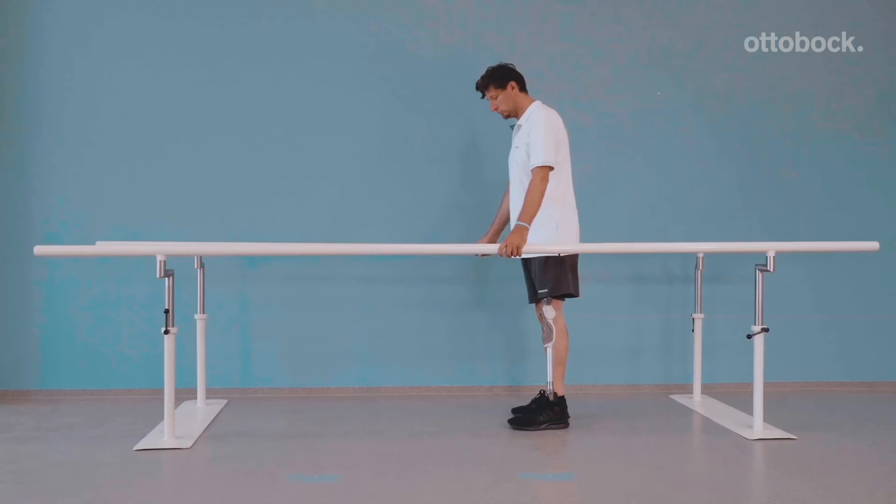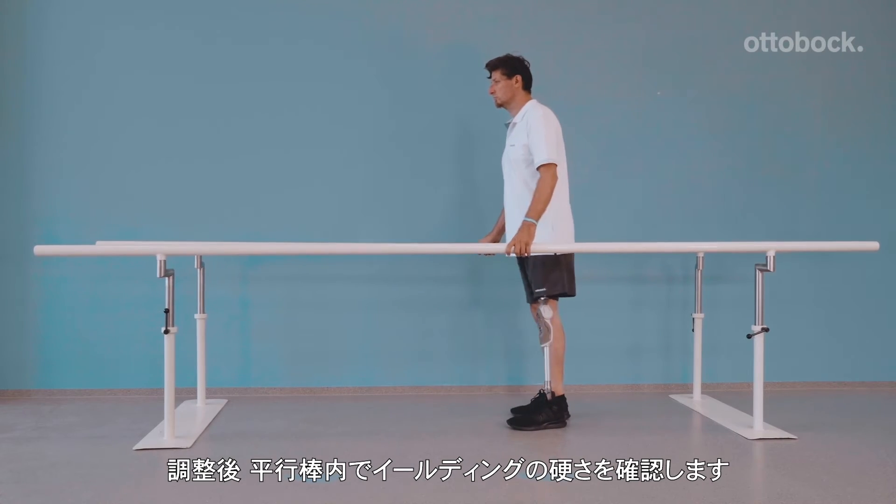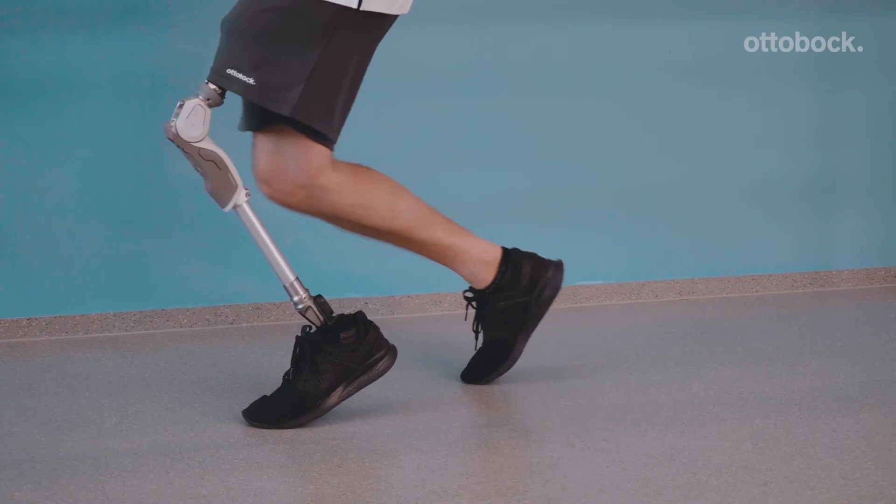Notice how he uses the 3R85's hydraulic resistance to sit down with equal weight on both legs. When the stance flexion resistance is correct for sitting down, our model demonstrates how to start using stance flexion while walking by practicing the yielding motion in the parallel bars.